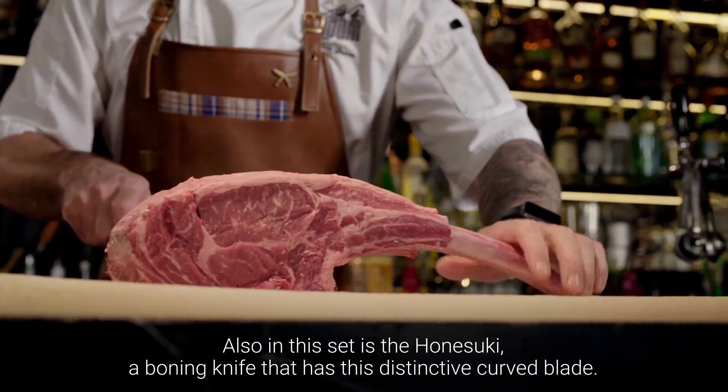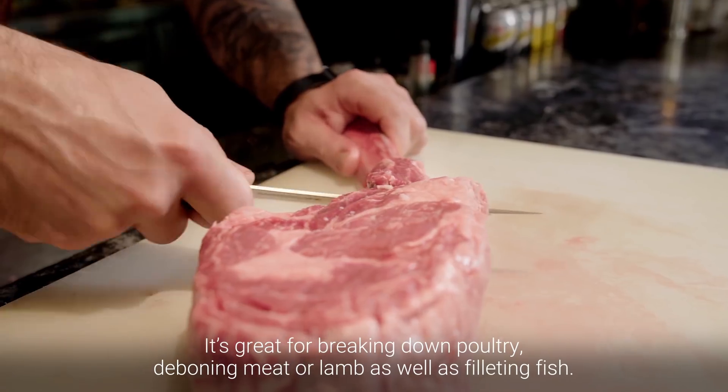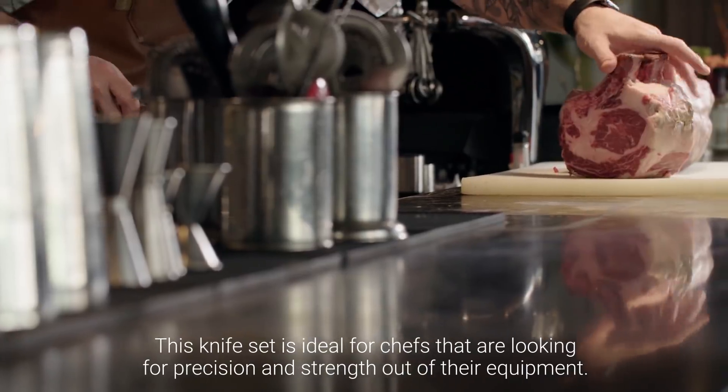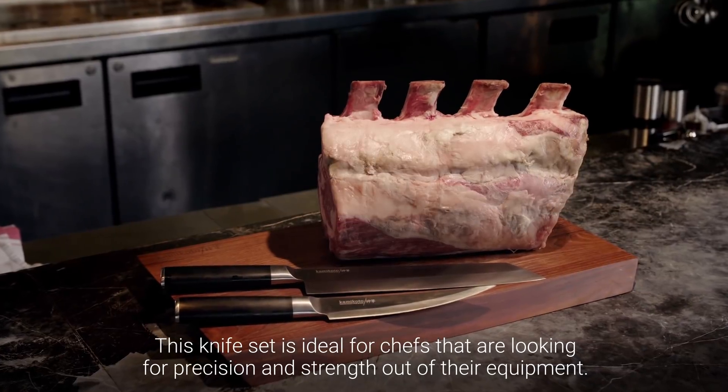Also in this set is the Haneski, a boning knife that has this distinctive curved blade. It's great for breaking down poultry, deboning meat or lamb, as well as filleting fish. This knife set is ideal for chefs that are looking for precision and strength out of their equipment.